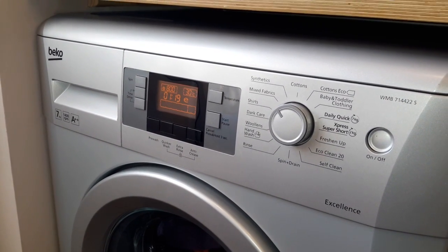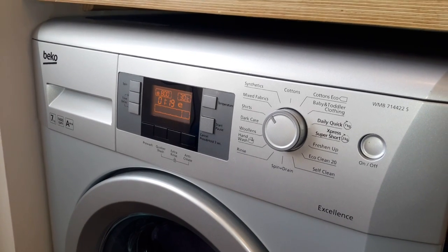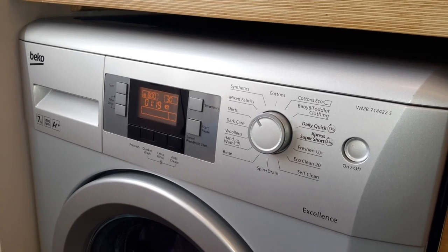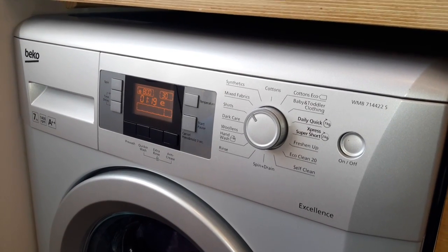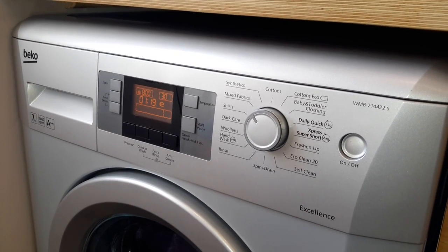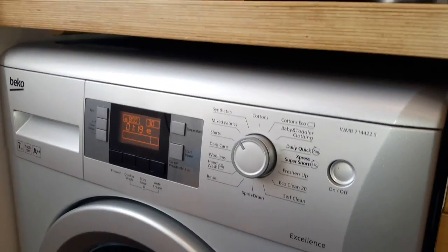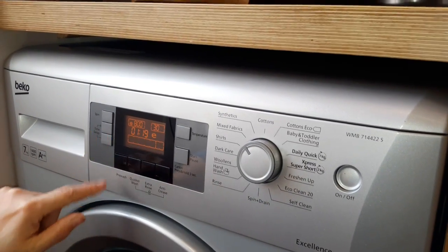Thanks to AO.com. It's a lovely machine, it's really sleek. I would recommend it if you're just looking for a quick budget washing machine — it's fabulous, so I would give it a thumbs up.